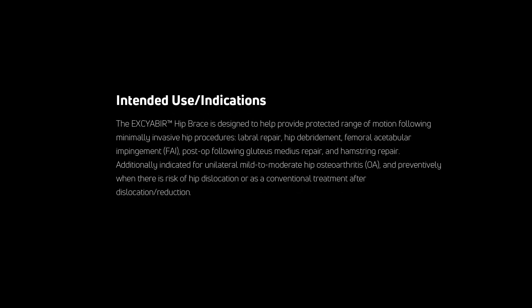The Xsaber Hip Brace can be configured to help provide protected range of motion to the hip following minimally invasive hip procedures, or offloading for patients with mild to moderate hip osteoarthritis. The Xsaber Hip Brace combines the latest in DonJoy technology post-operative care with its patented rotation strap, easy range of motion settings, and a comfortable wraparound design.